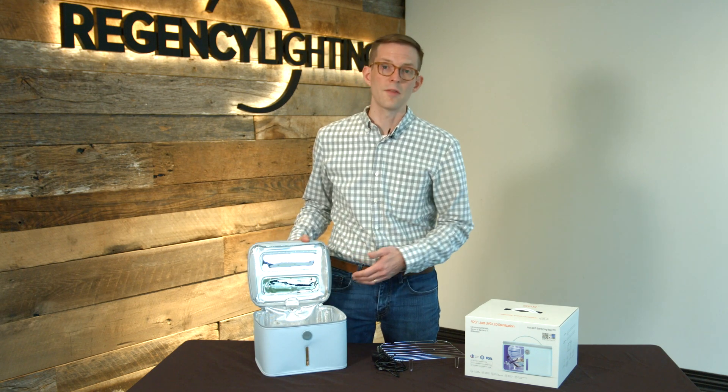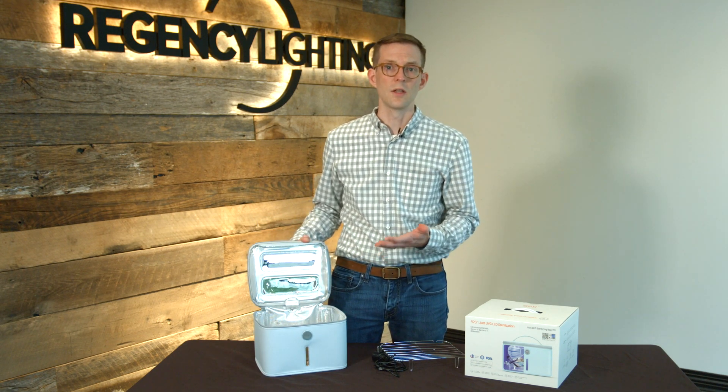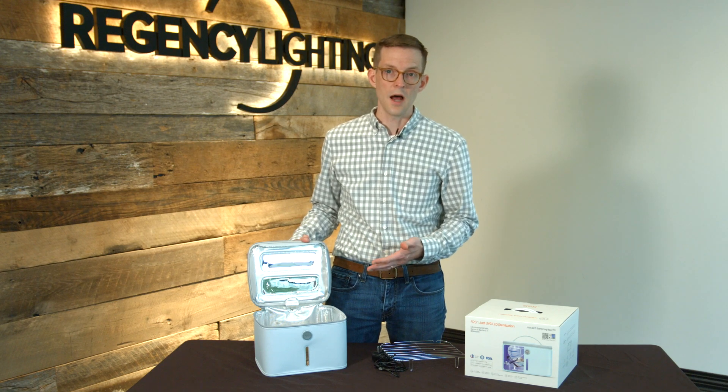The other great thing about this product: germicidal UVC light is harmful for our skin and eyes, and so as soon as this unit is opened during a running cycle, it will shut off the LEDs as a great safety measure.